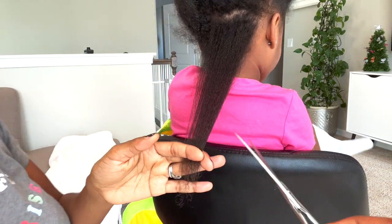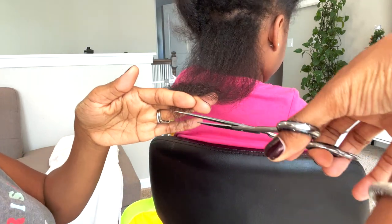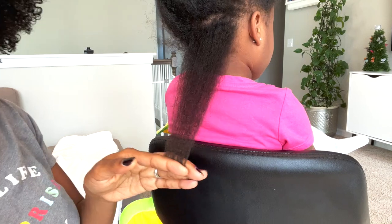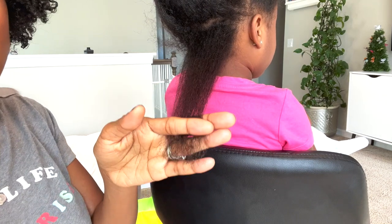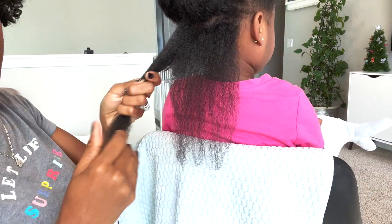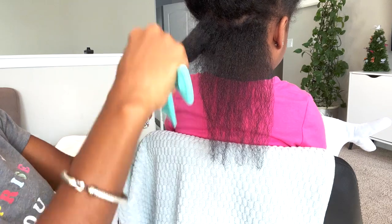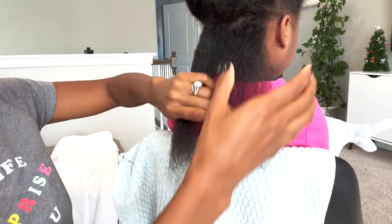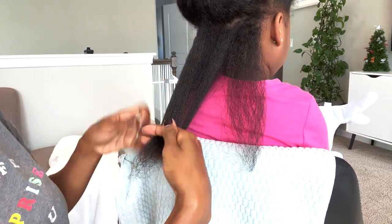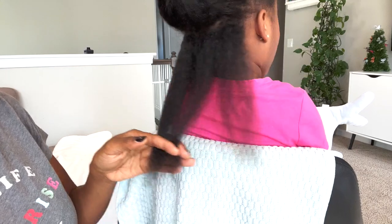I personally didn't go too high because her hair is still growing and it wasn't horrible, but I cut off what was discolored and what was splitting. I bought those scissors from Amazon. To make sure the hair will be as even as possible, take the next section and compare it to the last section's trim, and just follow that line as much as possible to keep the hair even.